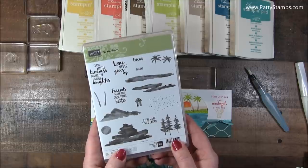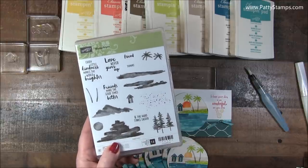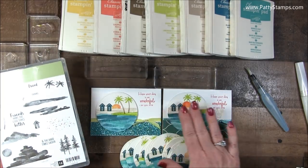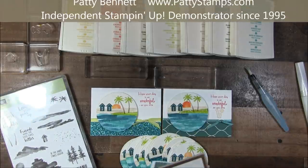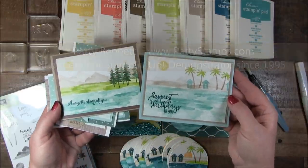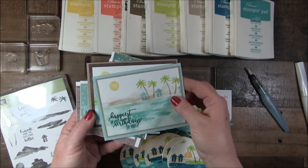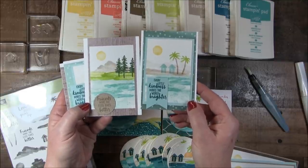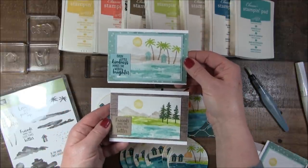This is in the new Occasions catalog — this is January 2018, so this is new. You may be watching this later, so it might have been around a while, but it has all these amazing pieces you can combine in different ways. Let me show you a couple of other cards I've shared before. This is Patty Bennett and I blog at pattystamps.com. I had already blogged these — comparing two similar layouts with a beach scene and a mountain scene, beach and mountain with the Waterfront set.